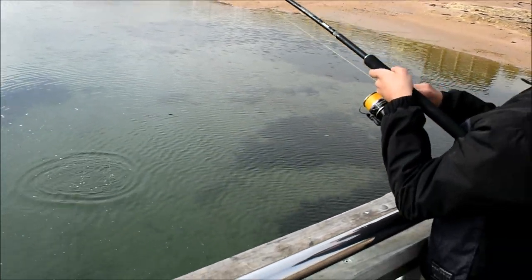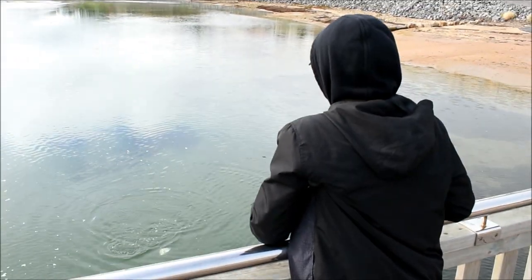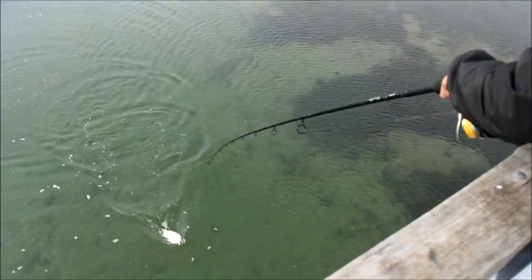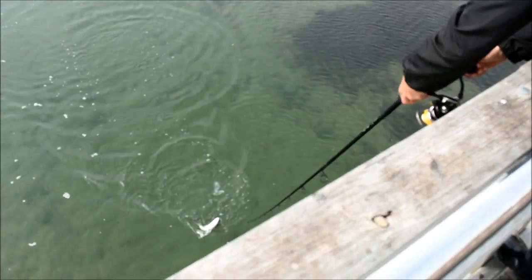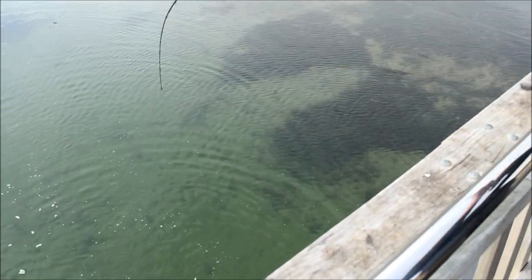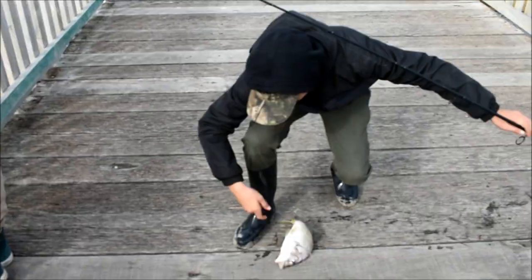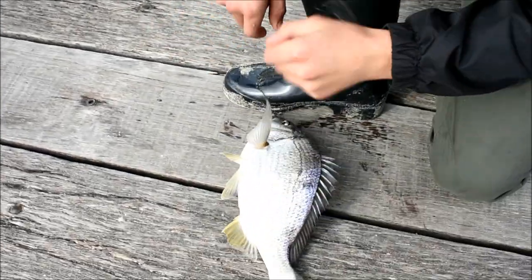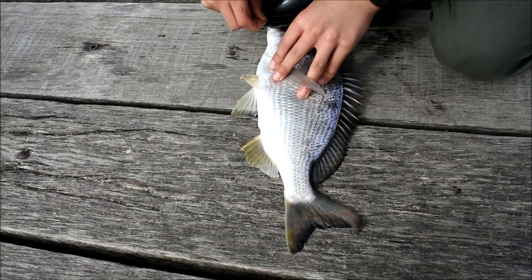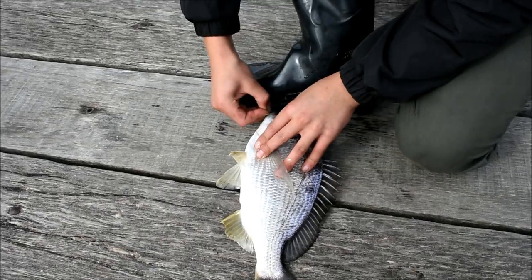Noah's just hooked up to this nice bream — I reckon 34 centimeters. I've got a measuring tape, I'm gonna measure him. I'm calling it for 34. I'm gonna call it for 36 because I'm feeling good!